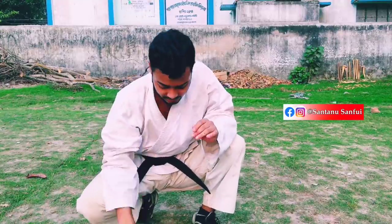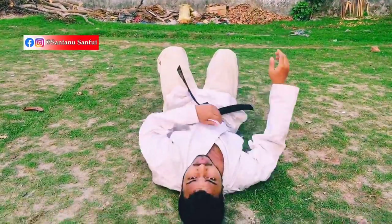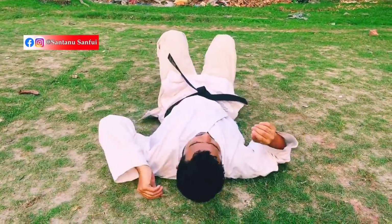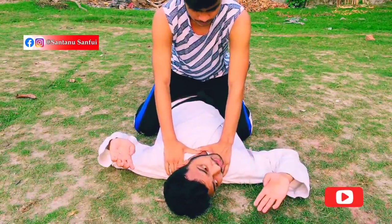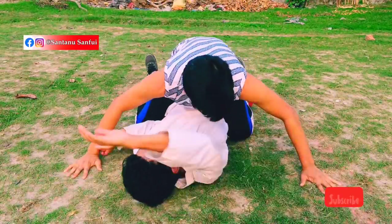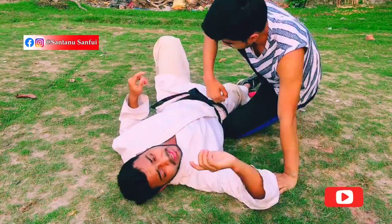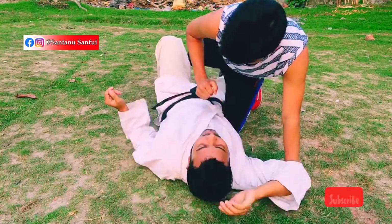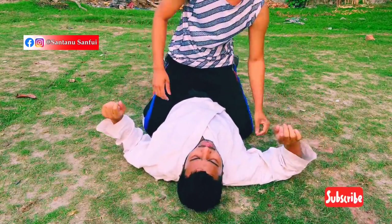We can see the techniques. We can see the part-to-part technique.